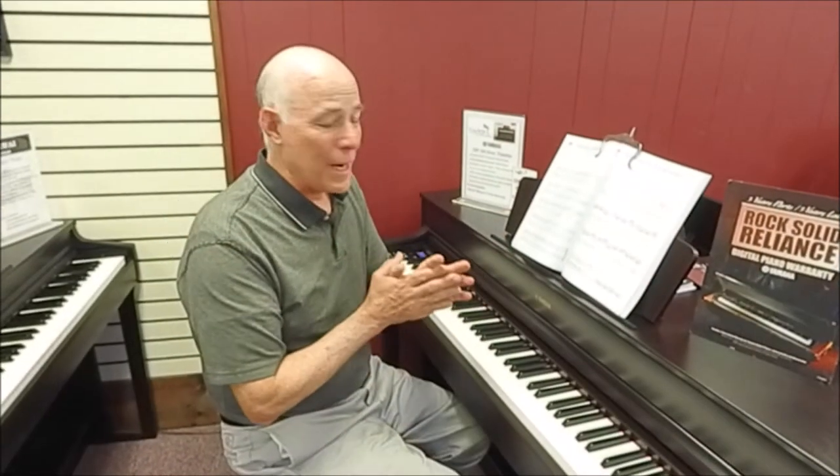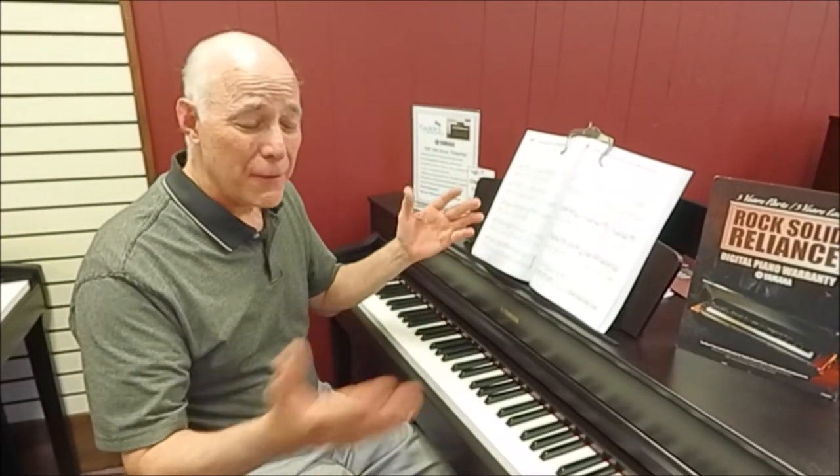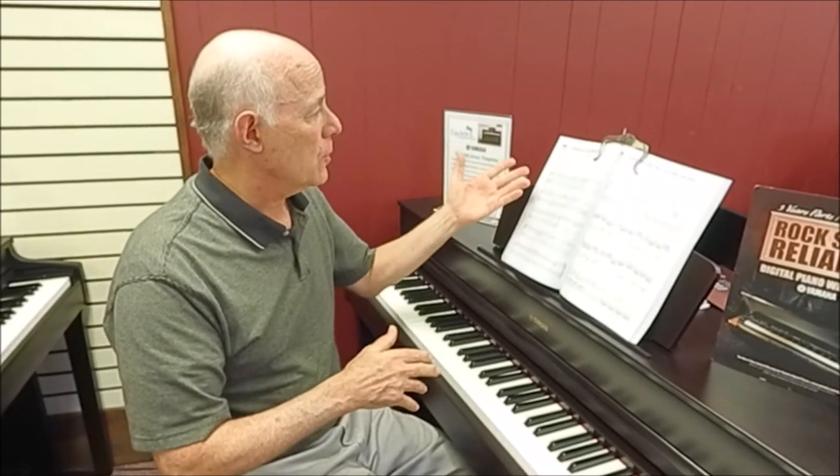There's more — the Yamaha YDP-184 also comes with 50 built-in songs that you can practice along with, in addition to other wonderful songs just to listen to. This is the book that goes along with some very famous pieces that everybody recognizes. We're going to show you the Minuet in G by Bach, which I'm sure you'll recognize instantly, and show you how to practice along with it.